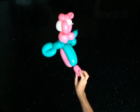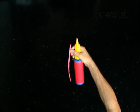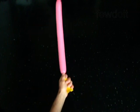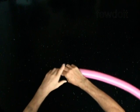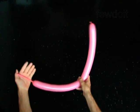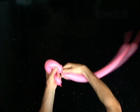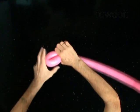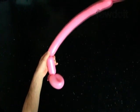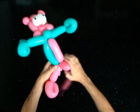Now we are going to make the legs. Put the sculpture aside for now. I choose pink color for the legs. Inflate the balloon leaving a 4-inch flat tail. Twist the first 2-inch bubble. Twist the second 4-inch bubble. Lock both ends of the second bubble in one lock twist. Twist the third 4-inch bubble. Lock the free end of the third bubble between the body and the tail of the pig.